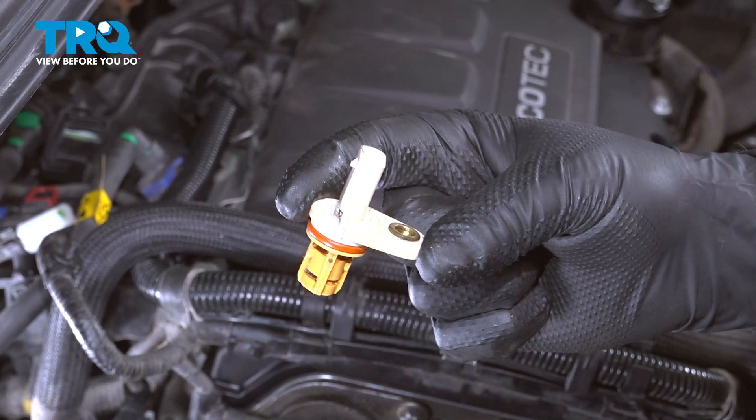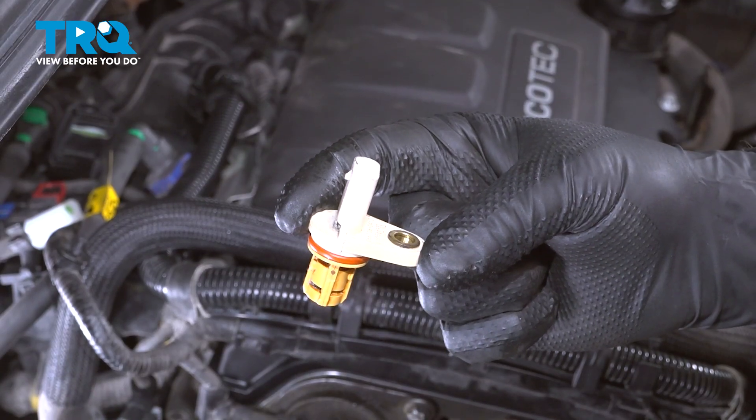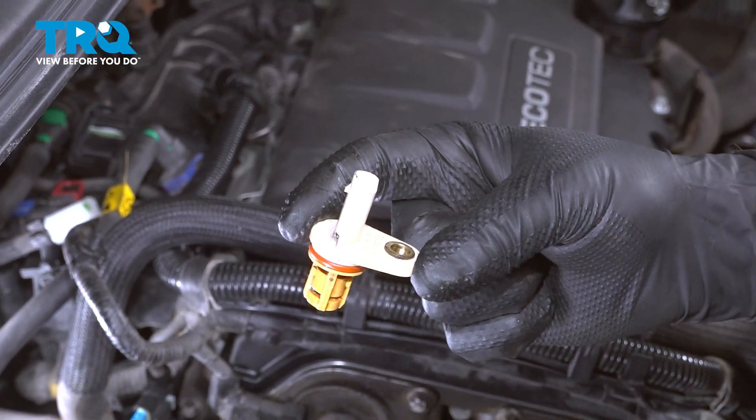In this video, I'm going to show you how to replace the camshaft position sensor on this Buick Encore. This is going to be located on the top part of the engine. Let's get into it.